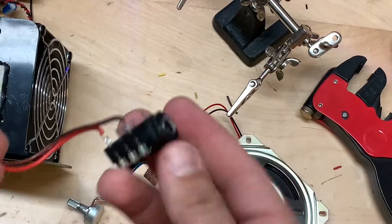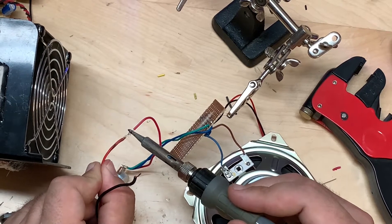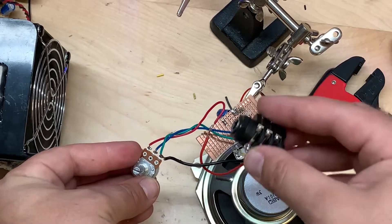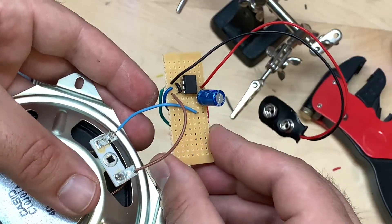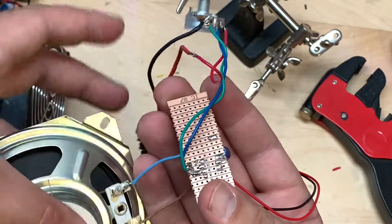Now we're going to take a quarter inch stereo jack, or mono if you prefer. Connect the positive end to pin one on the potentiometer and ground to the ground of the potentiometer. And that is your circuit — very simple, just very few components. Let's see if it works.